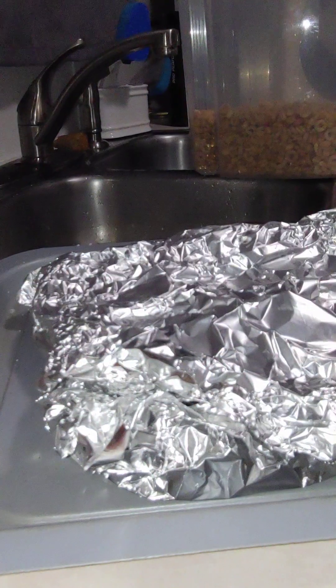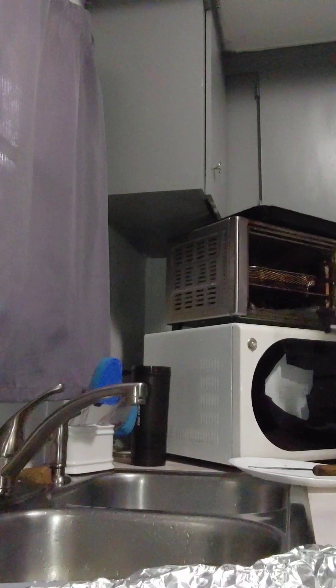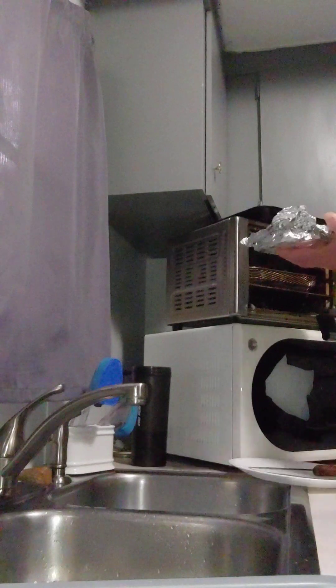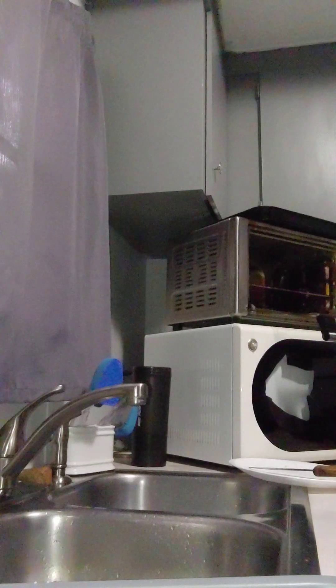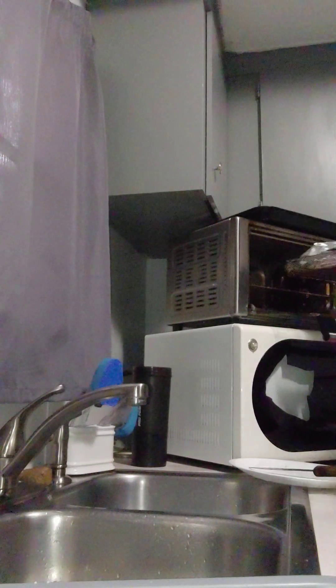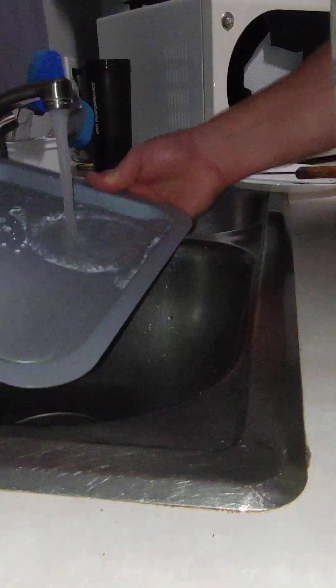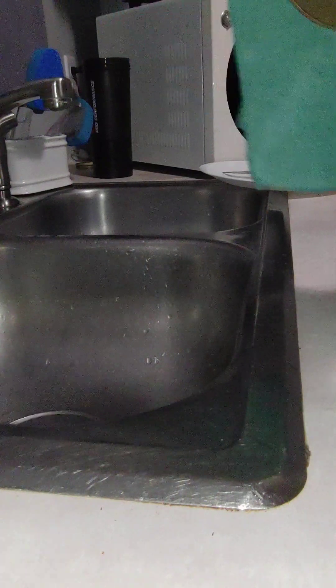So this is going in the toaster oven. I have this tray out and it was perfectly clean so let's do a little rinse real quick. I'll show you the reason why I have this over here.